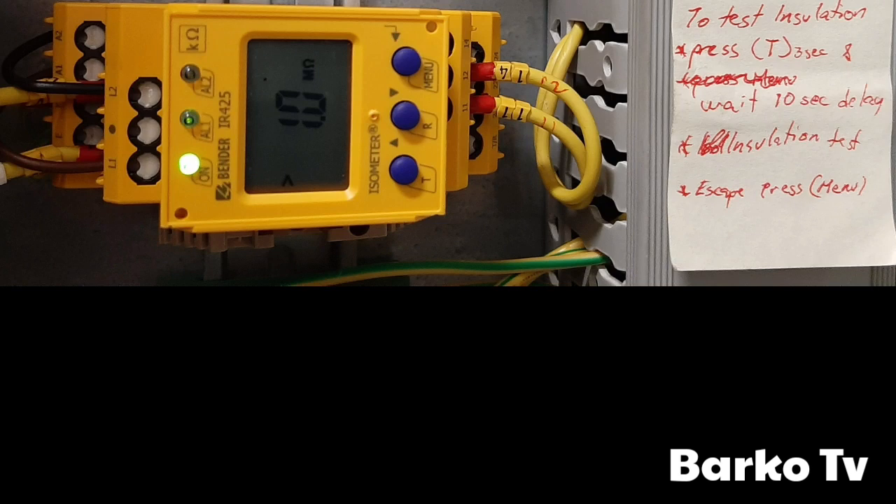We have already installed the new type. To test, press the T button for three seconds, then wait a 10-second delay before it activates the relay. Then press Menu to escape and go back home.